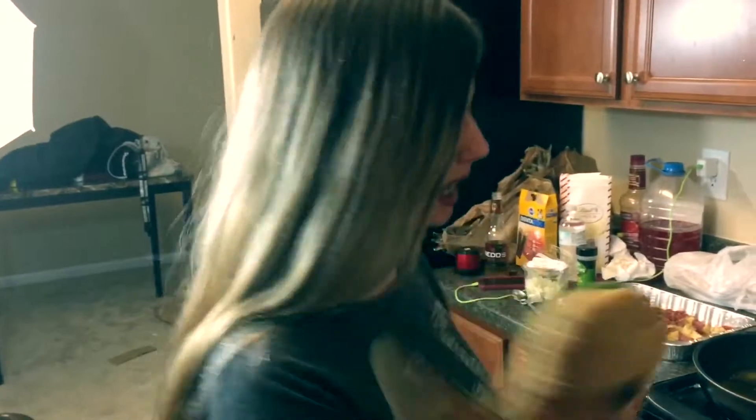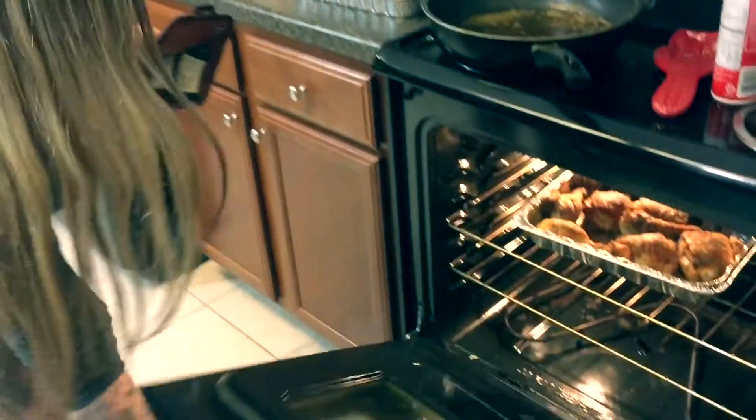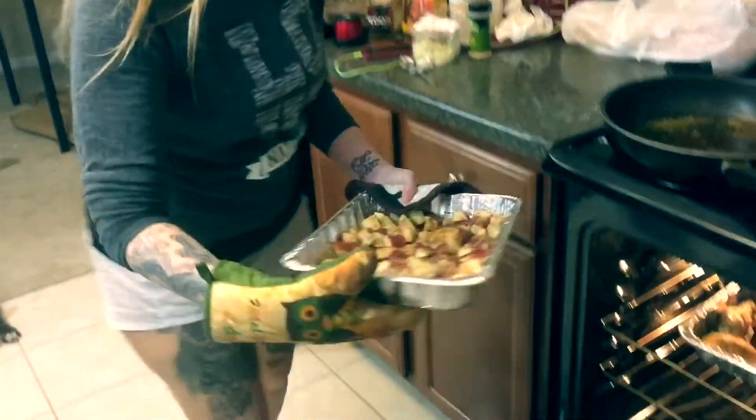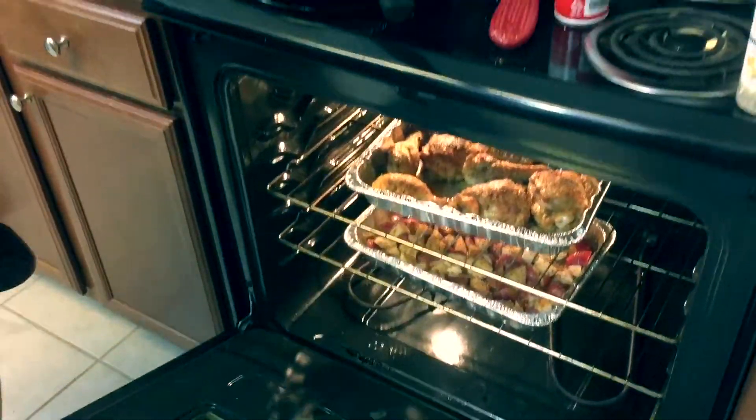Get your oven mitts ready, open the oven, and pop the potatoes right in under the chicken. Leave them in for 40 minutes.